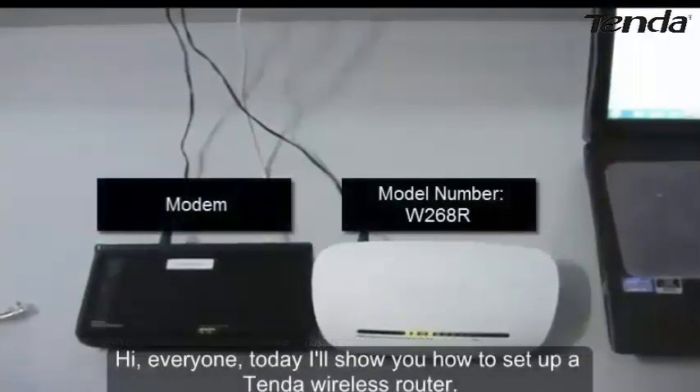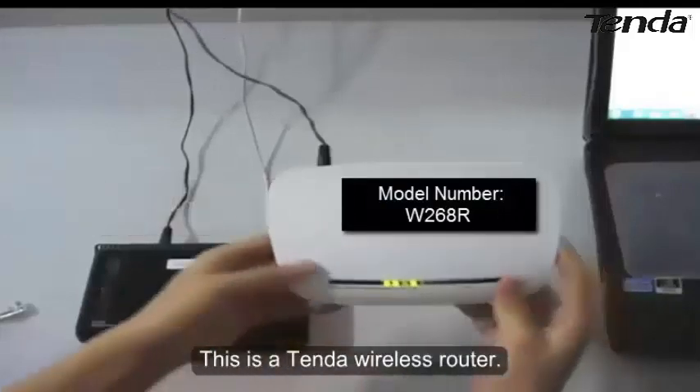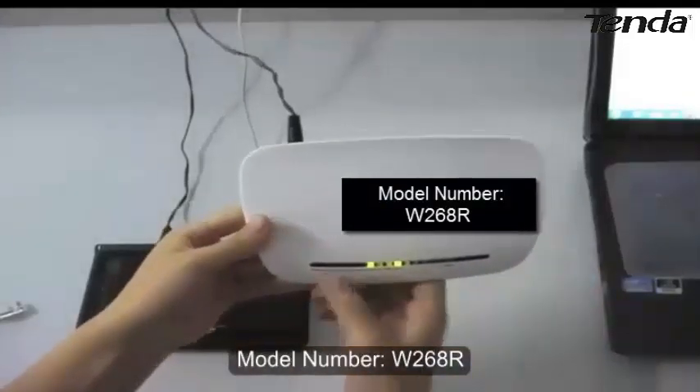Hi everyone, today I will show you how to set up a Tenda wireless router. This is a Tenda wireless router, model number W26HR.